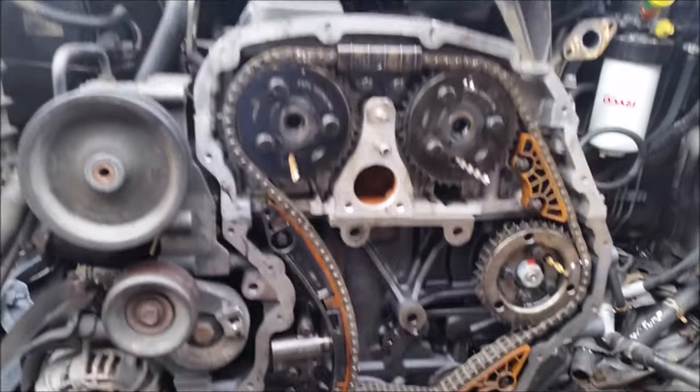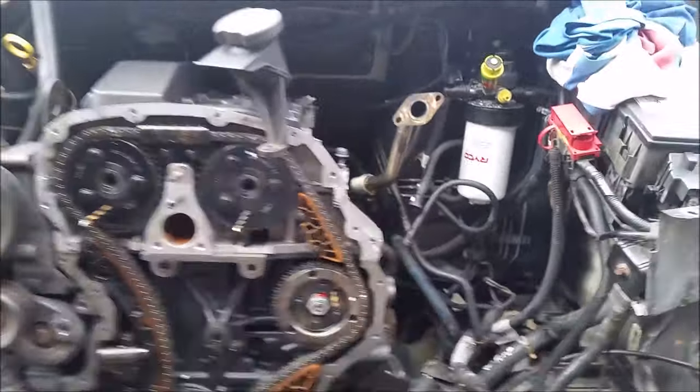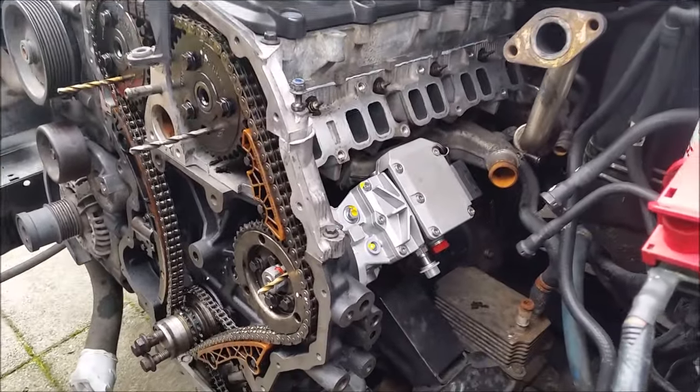In this video I'll show you how to set static timing on a Ford Transit fitted with a DuraTorque engine. This particular model has a 2.4 liter turbo direct injection.